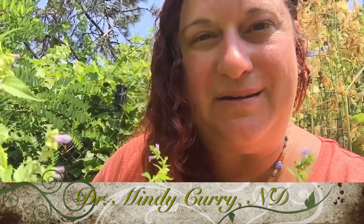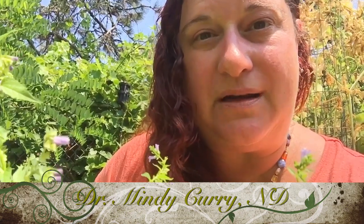Hi, Dr. Mindy Currie here. I'm a naturopath in the Portland area. I have a house call practice in the greater Portland area. I also have a clinic in Milwaukee.